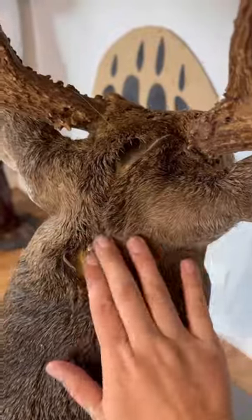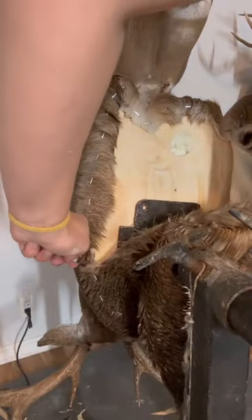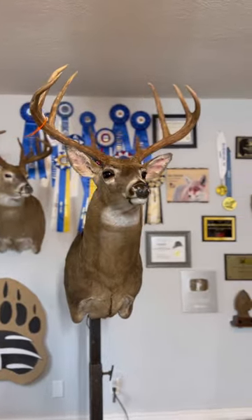Next I need to sew up the incision in the back, and here it is after sewn. I staple the hide to the back of the mannequin and cut off the excess skin. Now I just have to brush out the hair, clean up the eyes, and this deer is done for today — but it still has to dry for a couple weeks and then it'll be ready to finish.